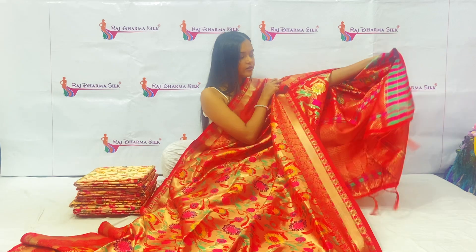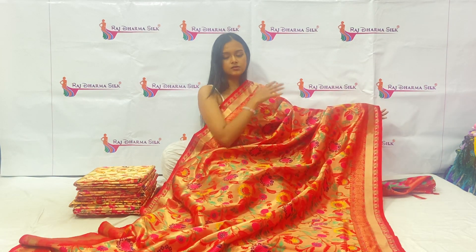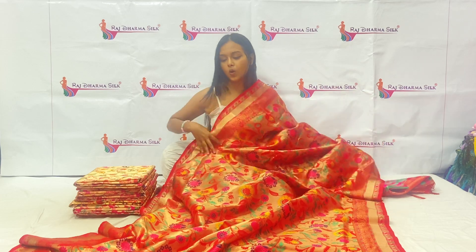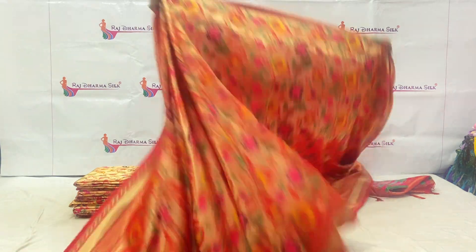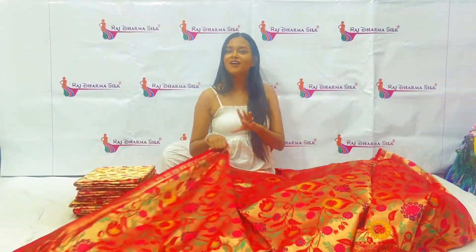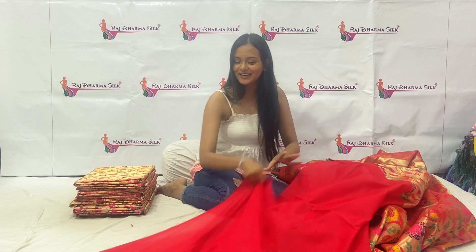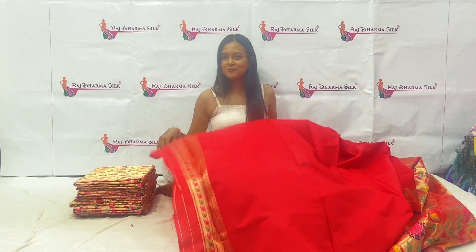This is our sari back side, and this is the front side. I must say, this is a really beautiful, gorgeous sari. If you are wearing it to a wedding function, everyone will ask you where you got your sari. Rajitharma Silk is the place — a one-stop place for all the wedding functions.